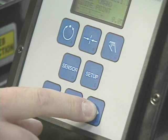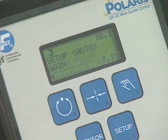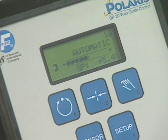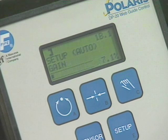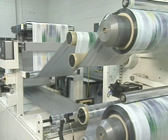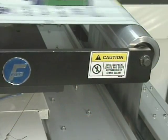Polaris uses a menu-driven interface. Actions that you want the web guide to perform can be automatically or manually programmed through the Polaris interface. If you want to manually shift the web to the left, press the Jog Left button when in manual mode and the web moves left.